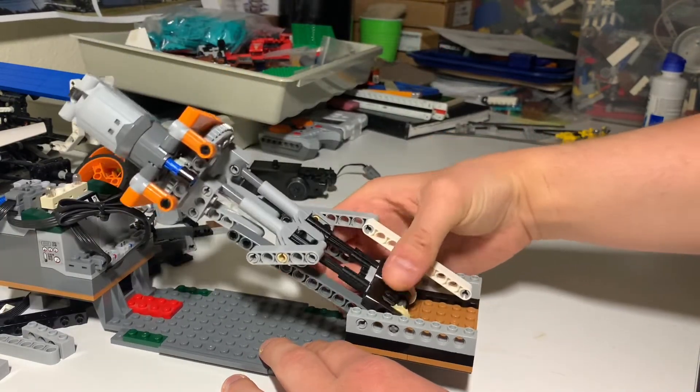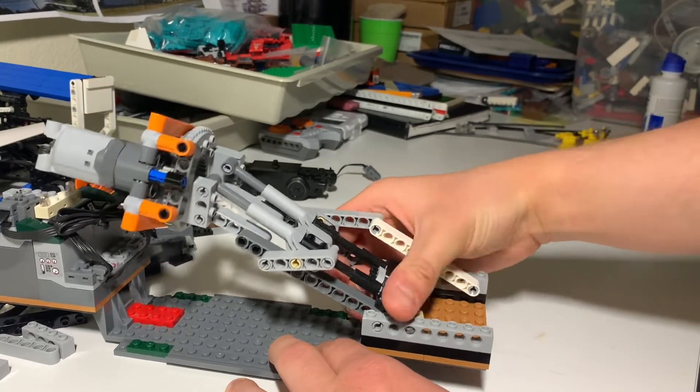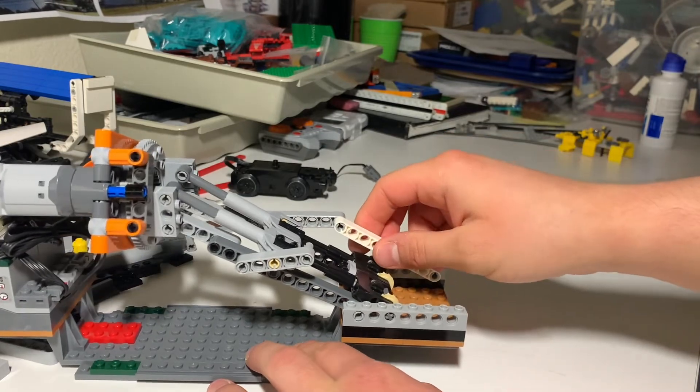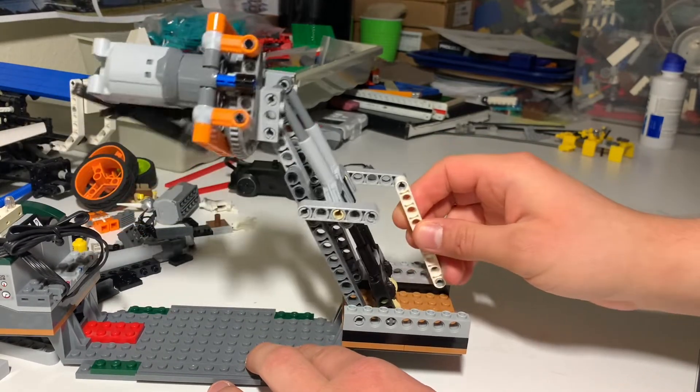Now if I go all the way over, where I tilt 90 degrees — which I didn't know this would do until I built it, but it does — now it only comes up this far.